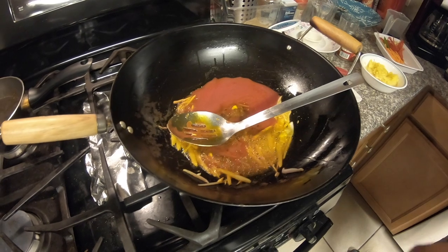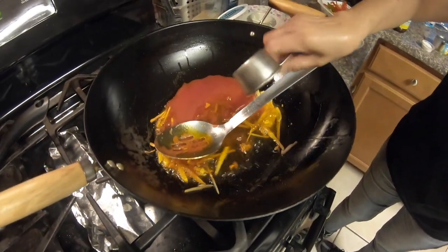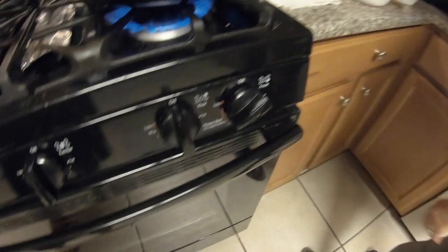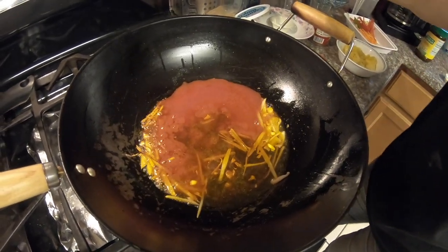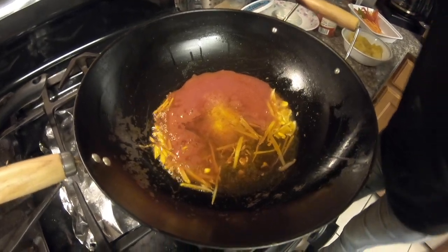Now the vinegar. Let it sit and then turn it up — turn up the heat, pretty much high. And salt — you know the salt is to your taste. Maybe one spoon. Add salt to taste.